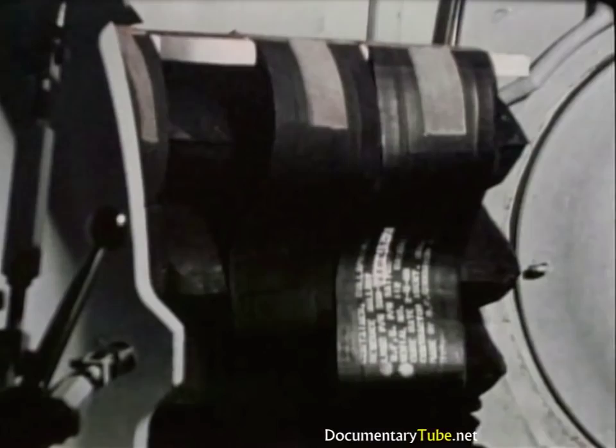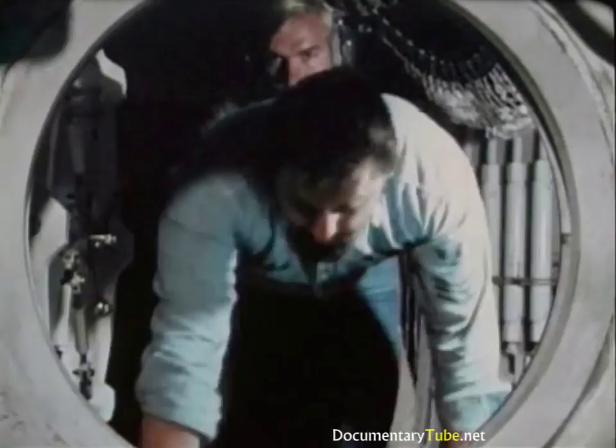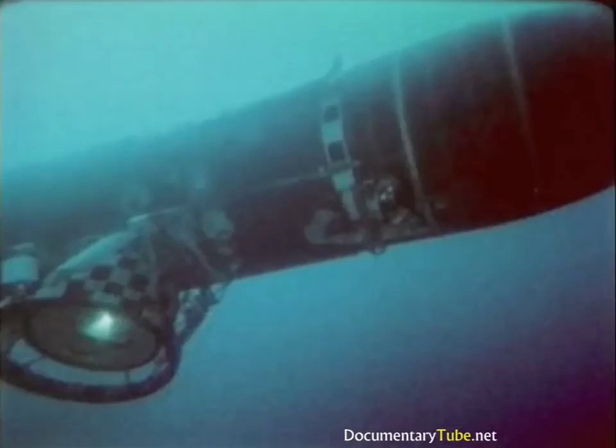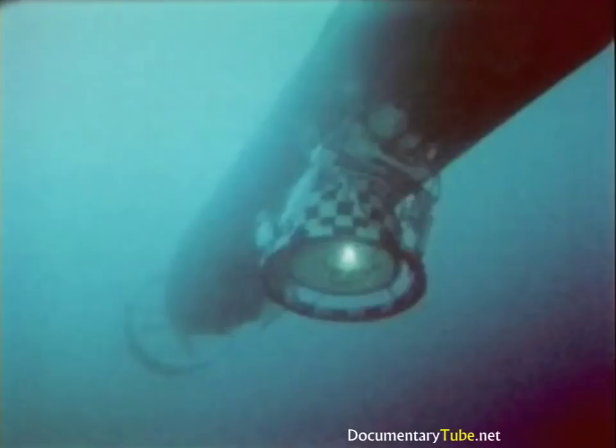Now the rescuees are loaded on board. Twenty-four rescuees are carried each trip; normally, six trips evacuate a nuclear submarine. Separating is essentially the reverse of mating. Upon return to the mother sub, if the rescuees require decompression, the DSRV is mated athwart ships to the forward hatch to offload rescuees into pressurized compartments, then moves to the aft hatch for replenishment.